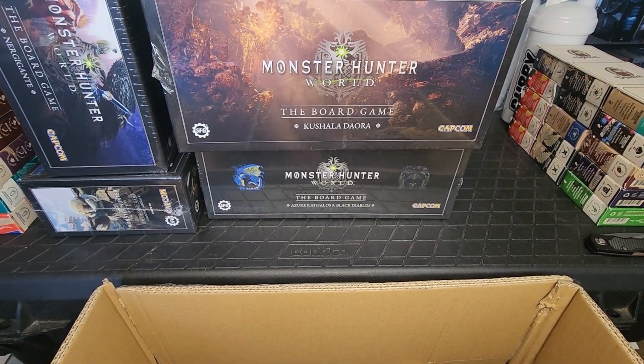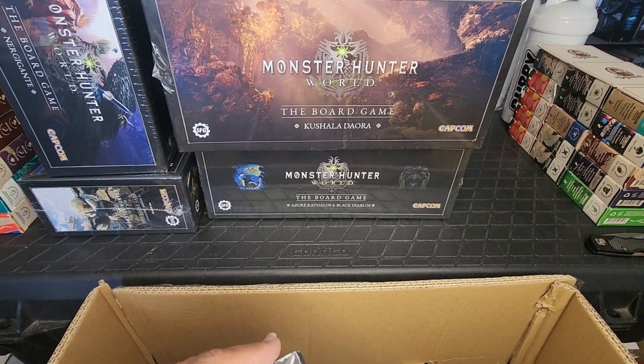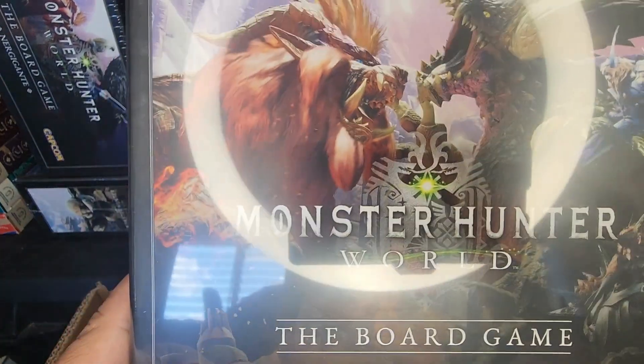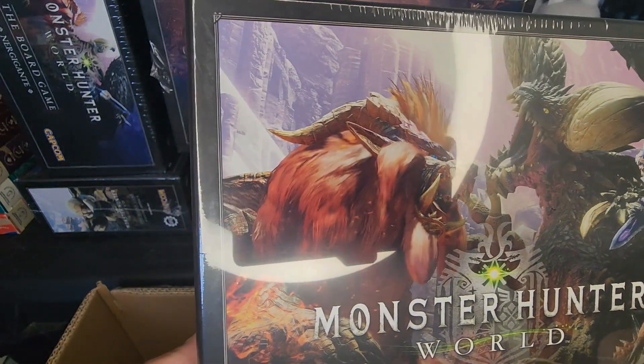And then our last box is another elder dragon — Teostra. Oh, I love that artwork, look at that!